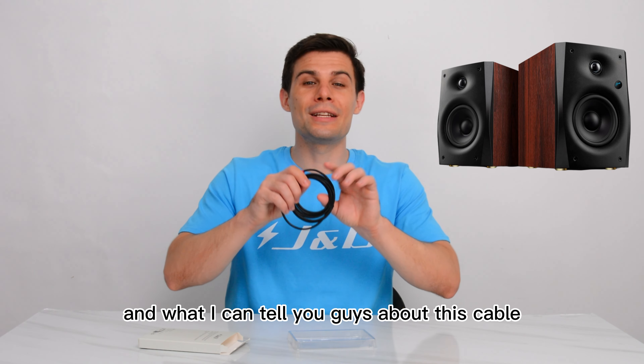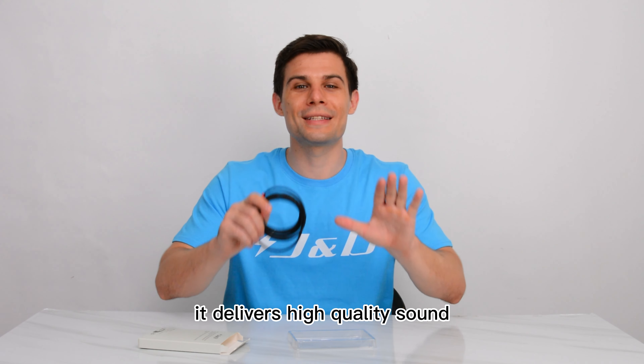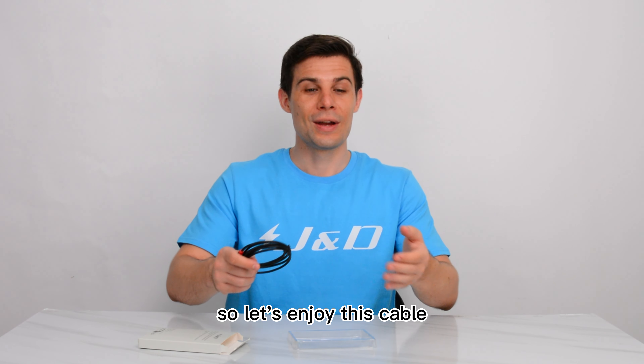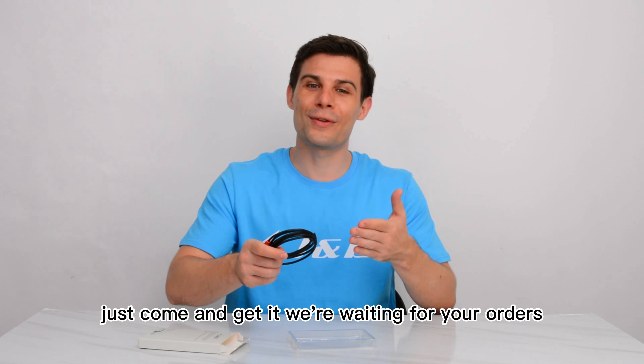What I can tell you about this cable is that it delivers high-quality sound with minimum signal loss. So let's enjoy this cable — just come and get it. We're waiting for your orders.